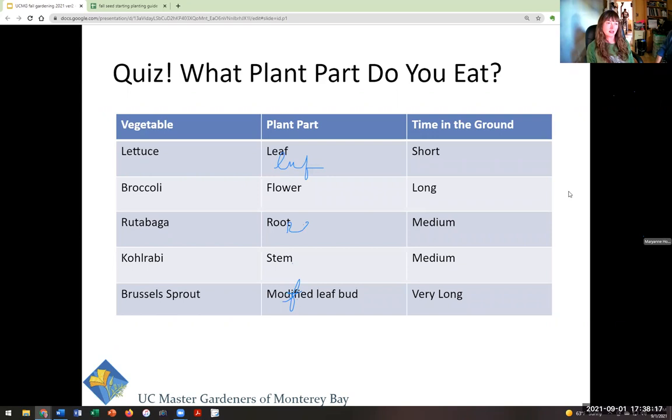So why do we care what part of the plant we eat in terms of how long they're in the ground? Think about light and time. Broccoli flowers take longer to develop, so broccoli is going to be in the ground longer and more vulnerable to predation, weather, and gophers — that's why it's a diva. Lettuce, where you eat the leaf, just pops out really quickly. Roots are usually medium in terms of time in the ground, but pretty invulnerable to frost.